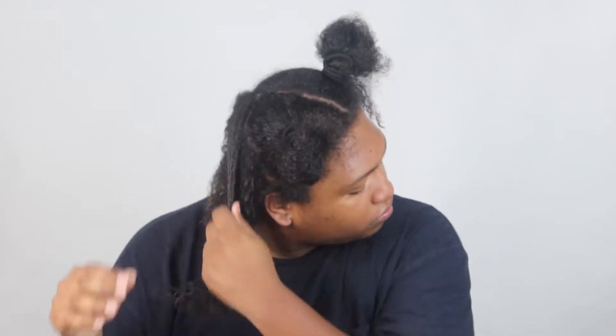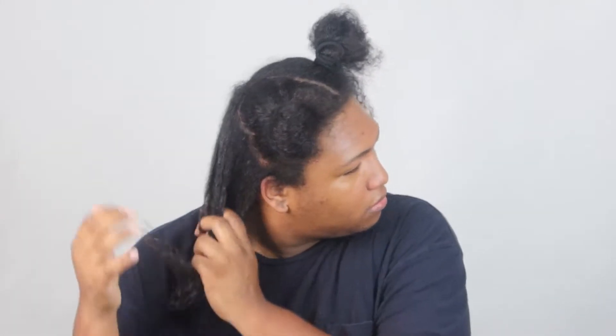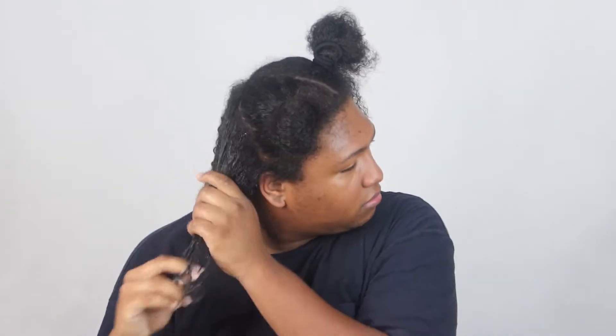Just making sure the product is evenly distributed as best as I can. Now going in with some more Eco Styler Gel. Definition and hold are the main two things you want in any wash and go, at least for me. That's why I prefer products that weigh my hair down — the heavier the products, the longer the wash and go will last.